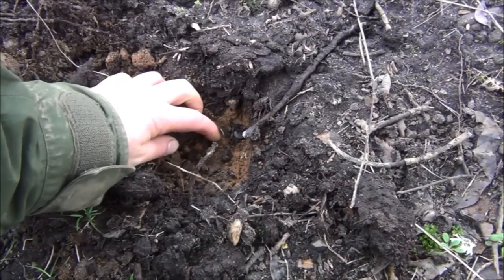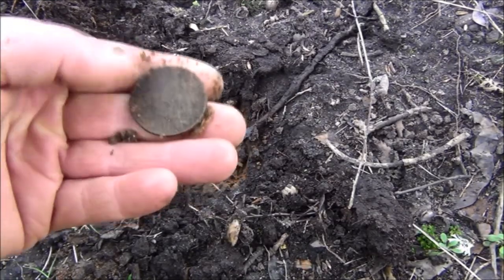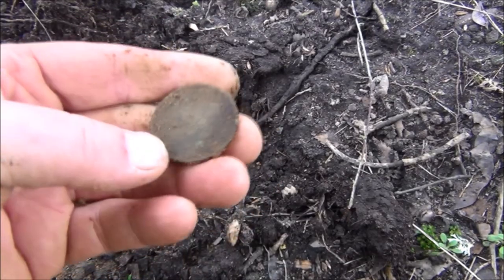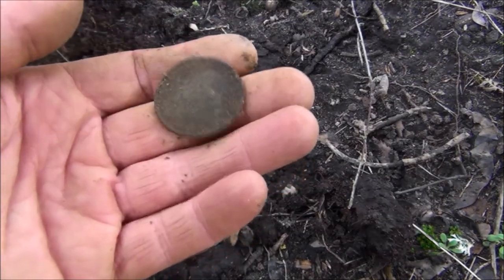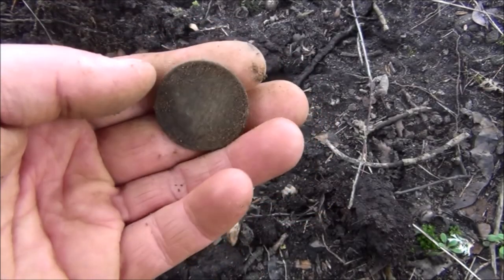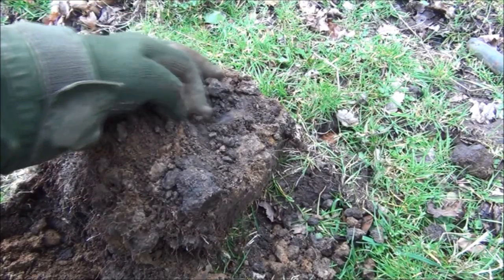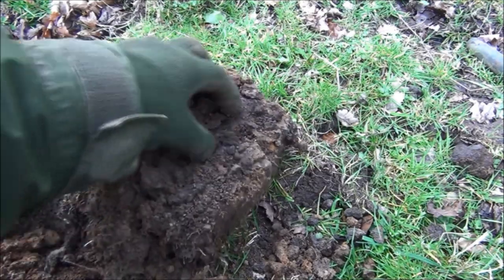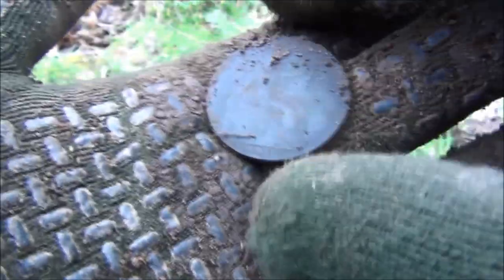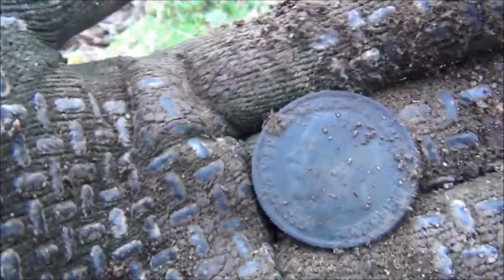Here's another one from the path — this was reading 81 to 82, giving a nice signal. And it's definitely an old penny, in reasonably bad condition. With it being underneath the trees, it looks like a George V, so it'll be from the first half of the last century, early 1900s. This was a nice strong reading of 80 and it's another old penny by the looks of it — very worn. 1915, so that's a George V.